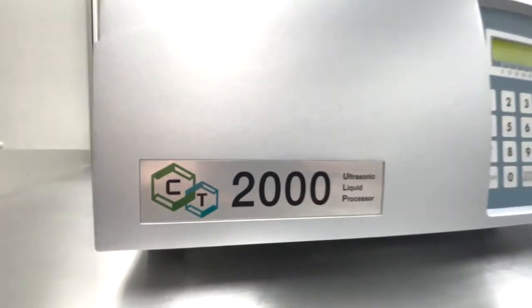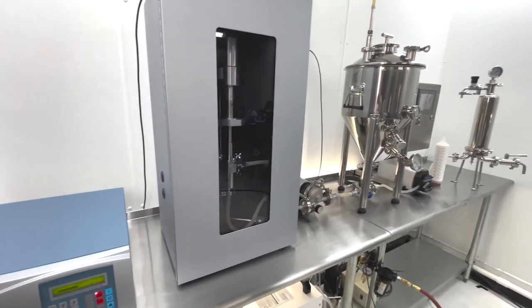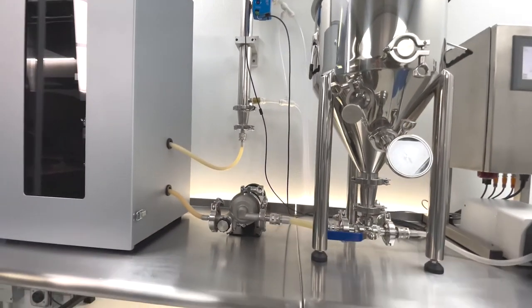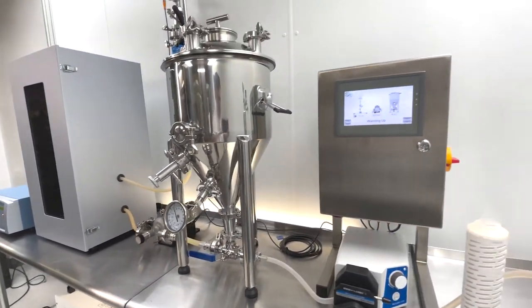The CT2000 turnkey package with available automation controller is the most advanced commercial scale ultrasonic liquid processor on the market. You can reliably produce top quality cannabinoid nano emulsions in-house at a very competitive price point.